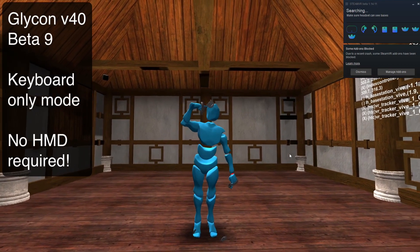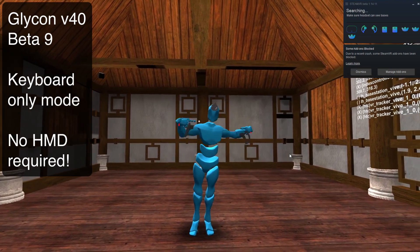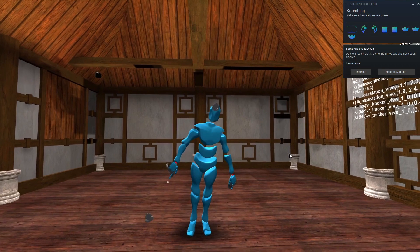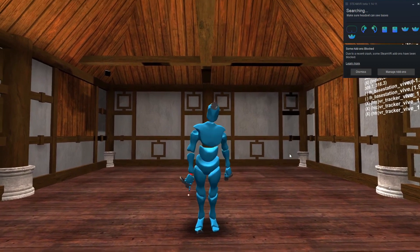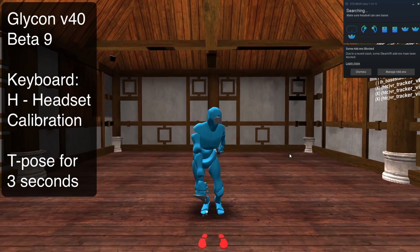If you notice, I have a tracker on my head. That is because I'm completely wireless right now, just standing here with these trackers. And if you notice, I've got some feet trackers but they're not attached to my feet. So let's change that. I'm going to go to my keyboard and press the letter H for headset calibration.